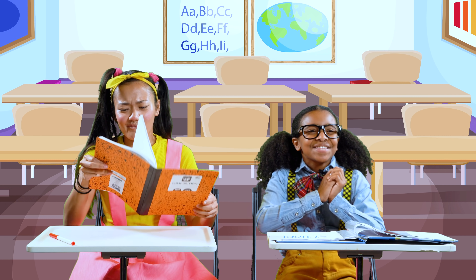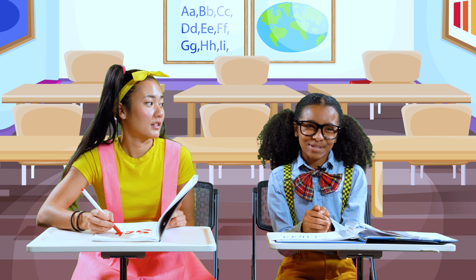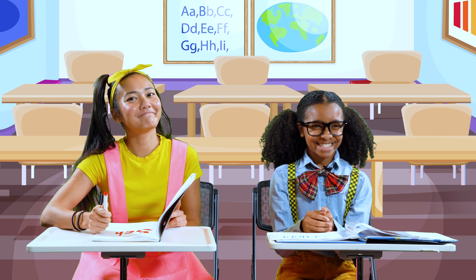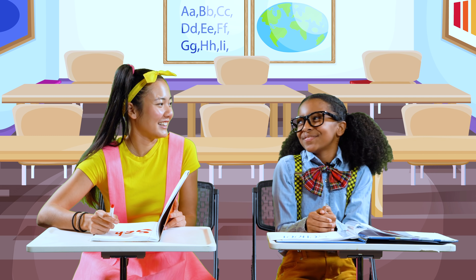Yes, yes, yes! I got them all right. That's why I'm the best student in your class, Miss Blue. Oh, it's time for lunch. What a wonderful morning it was.